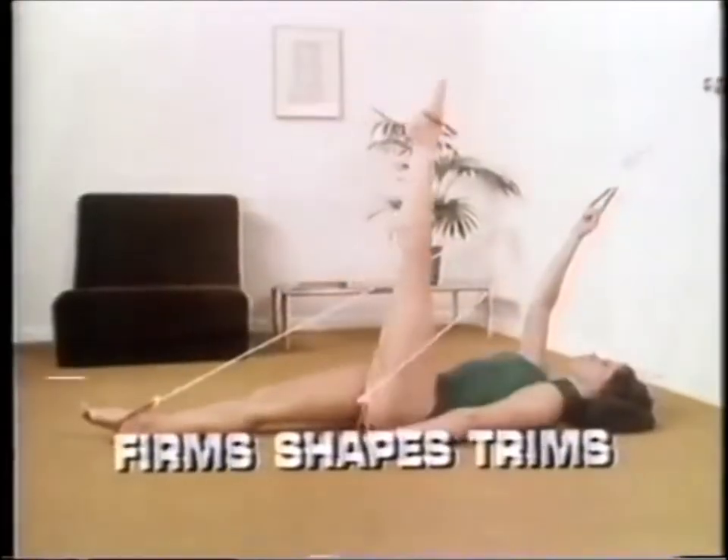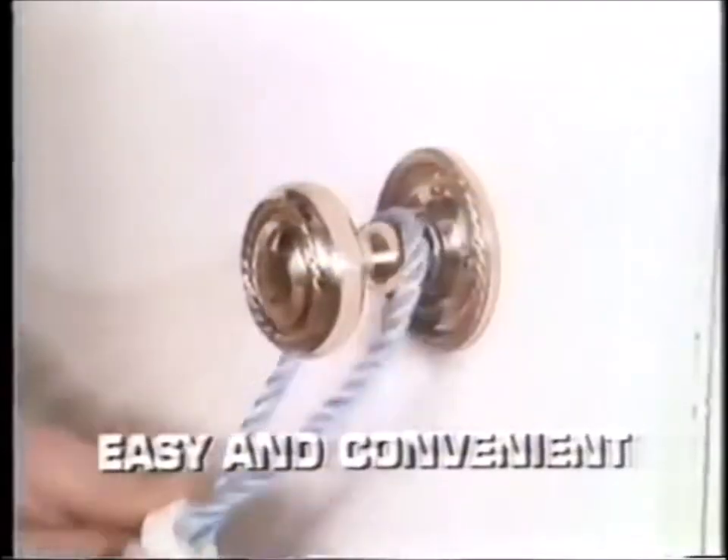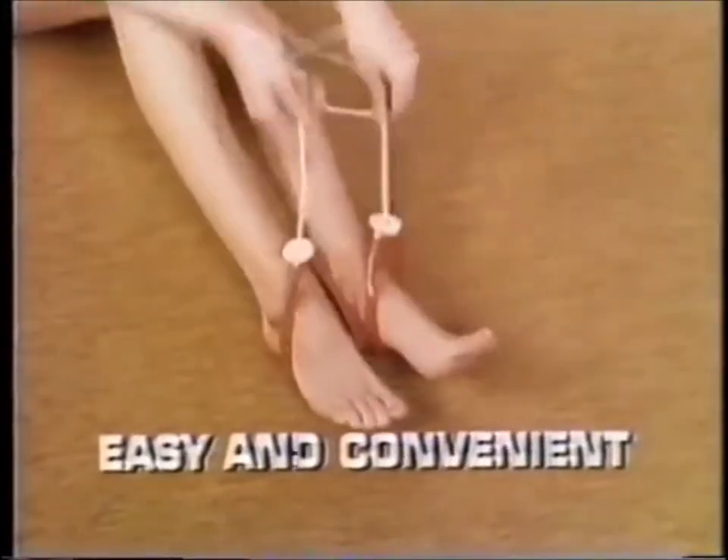K-Tel introduces the exciting Multi-Exerciser to help you firm, shape and trim your figure. Ideally suited for both men and women, use Multi-Exerciser for a few minutes, morning and evening. Just attach to a door handle and place your hands and feet in the loops.